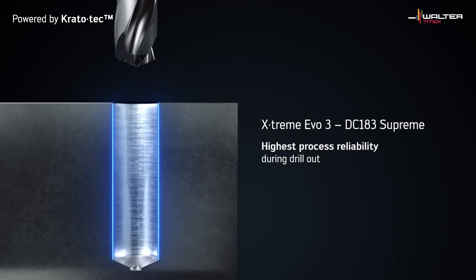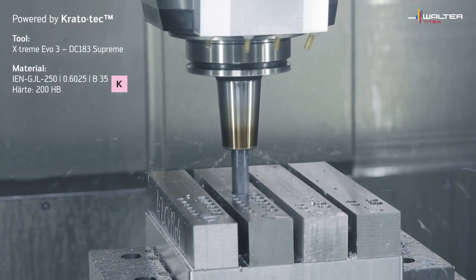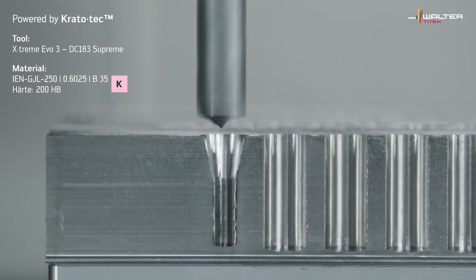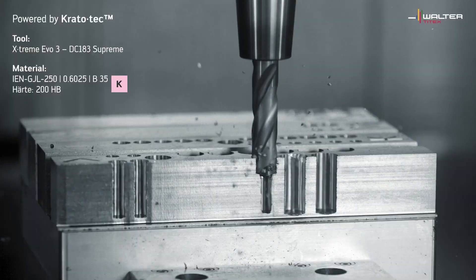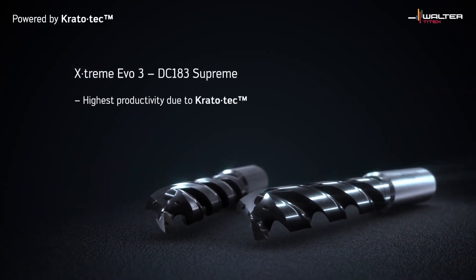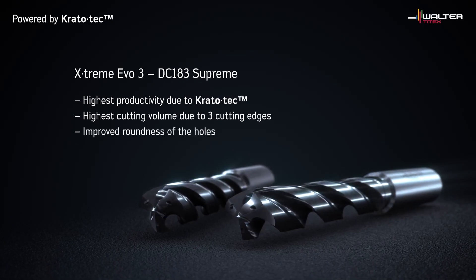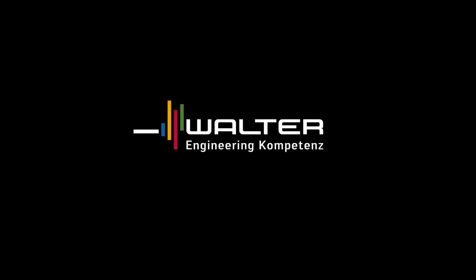And does having three flutes give any benefit to the quality of the hole drilled? Yes, we find it gives perfect hole roundness using the three-flute. In terms of tolerances, on the DC 180 and DC 183 we have an M7 tolerance on our drills, which means for a lot of applications you could get away without using a reamer. And that applies to surface finish too, though that is application specific.